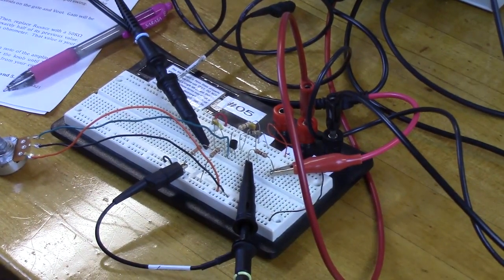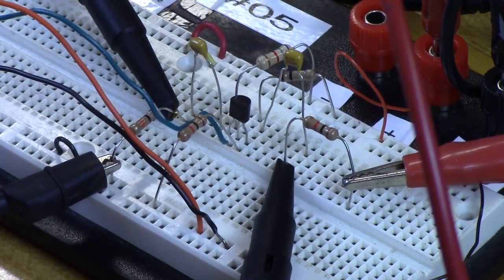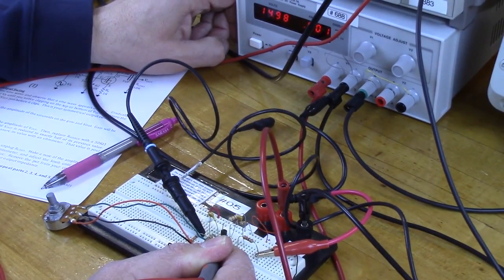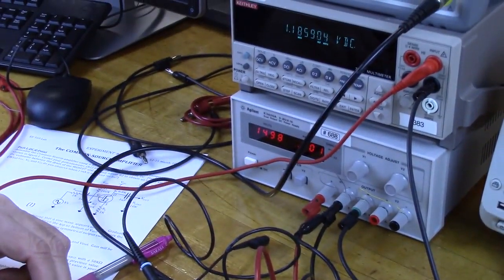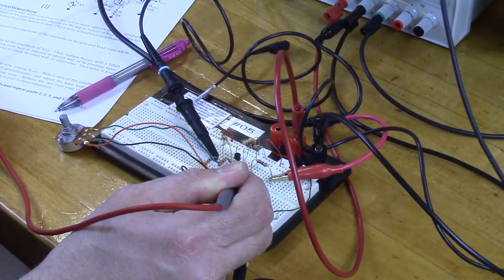First double check the circuit, then turn the power on and set the DC operating point. We're set on DC volts and looking for one volt across RS. Turn the power back on — we're at about 1.18 volts, so tweak the pot down a little. Now we're sitting at one volt on the source — the DC bias is correctly set.